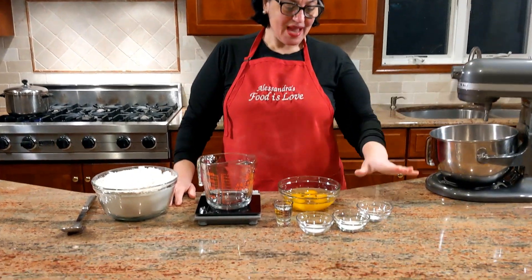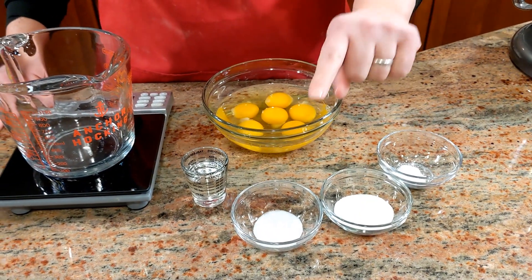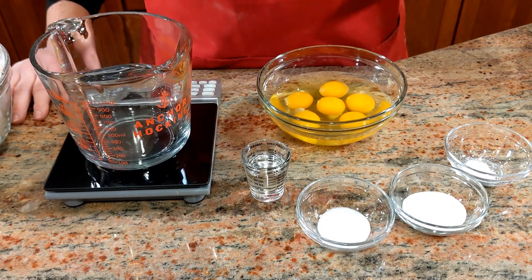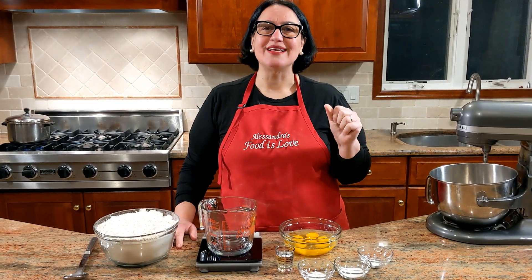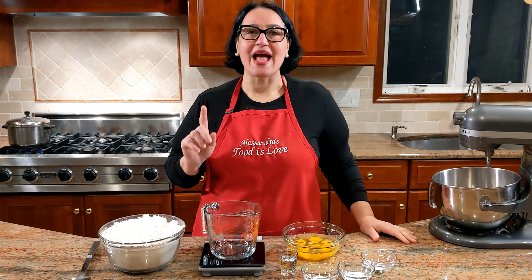So I have six eggs, half a teaspoon of baking powder, a tablespoon of sugar, a teaspoon of salt, and two tablespoons of sambuca. You could also use a grappa, a marsala wine, or just a regular wine. I like the sambuca because it gives it that anise flavor. We're going to need four cups of flour, measuring a half a kilo.